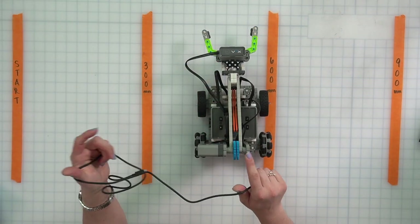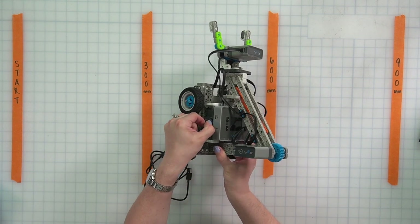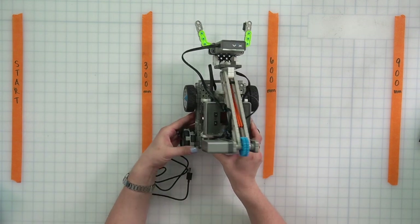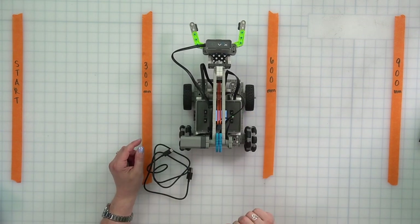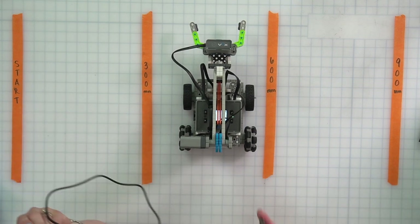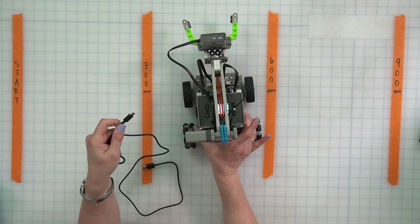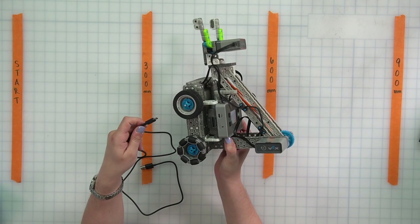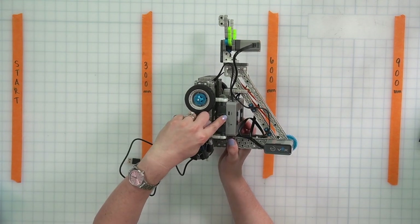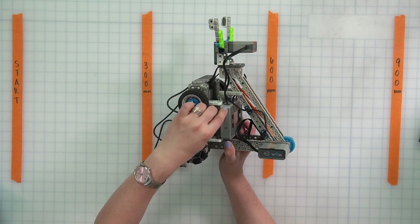Here I have my Clawbot. If you don't already have your charged battery inserted in the brain, we want to make sure to do that — press that battery all the way in until we hear the click. Then we are going to turn on our brain. This same cord that we use to charge the battery and controller is the same cord we'll use to connect our robot to VEXcode IQ. I'm going to turn my Clawbot so you can see the side of the brain, where we connect our battery — there's a little USB-C port. We're going to plug the USB-C end of our cable into that port.